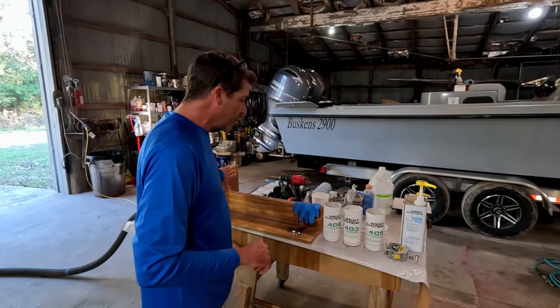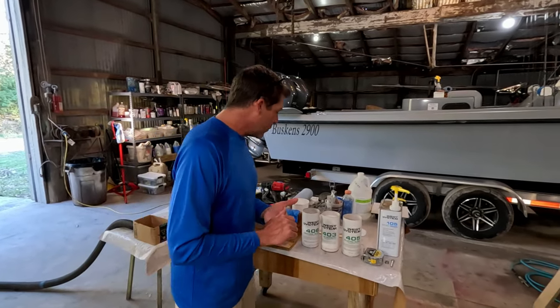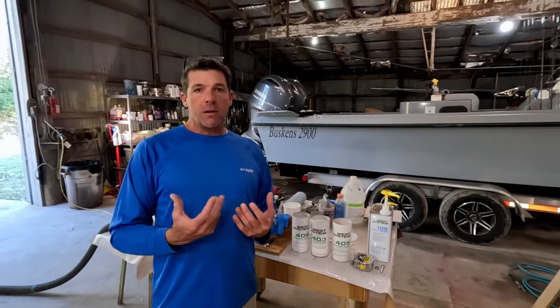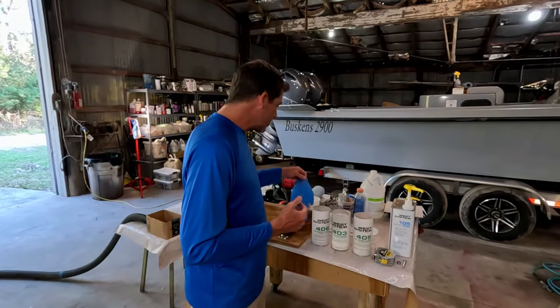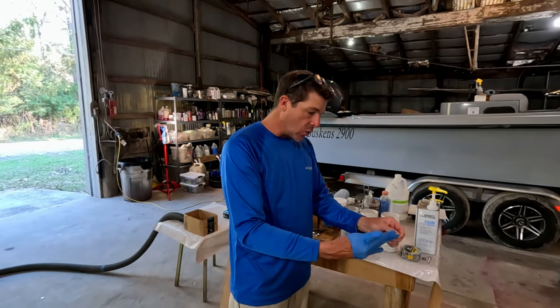I showed this a little bit in the previous video but it was a fairly long video and we were hurrying through it. You may hear the phrase 'peanut butter' if you're searching around the internet - especially folks new to epoxy or boat building work. Thickened epoxy is sometimes referred to as peanut butter, and that's basically the consistency you're looking for. So I'm going to make up a batch of epoxy peanut butter and we're going to apply it and show how our clamps work.